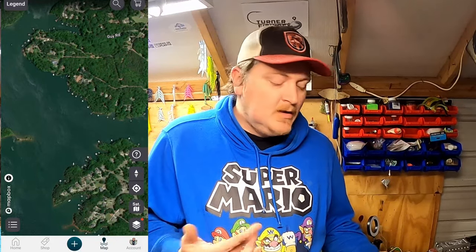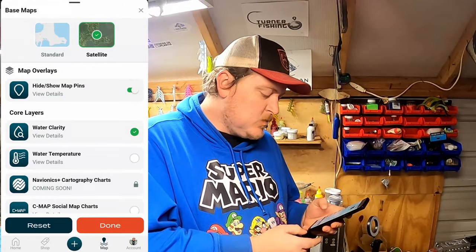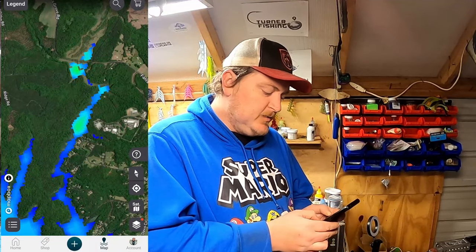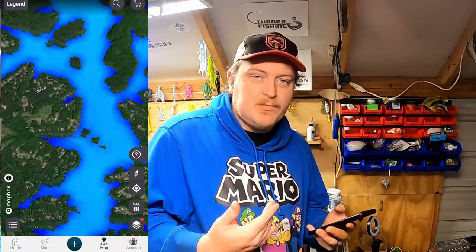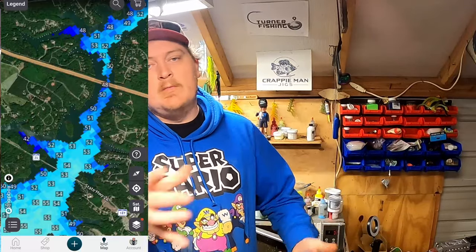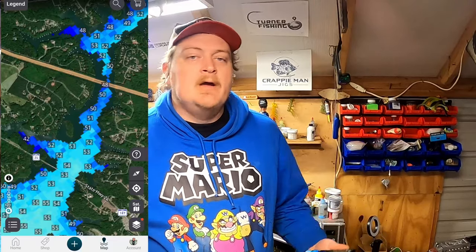Another thing you've got to think about in winter is whether or not you're getting rain. The cool thing about the Omni app is you can just click on water clarity as one of the map layers. You can see that once you get down this creek it starts getting a little dirtier with green, but all the blue is pretty much clear — the light blue is your deeper, clearer water. One of the most key things with wintertime fishing is water temperature. If you're getting a lot of rain, the warmer water in the back of the creeks is going to attract bait fish, and bigger fish are going to follow them.